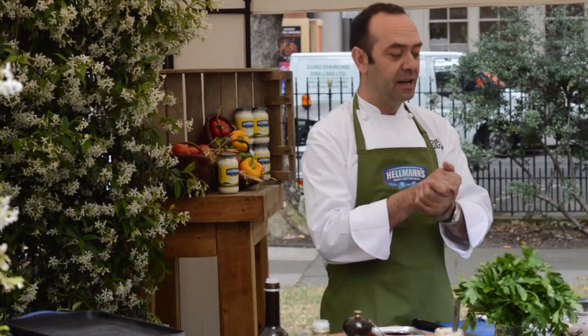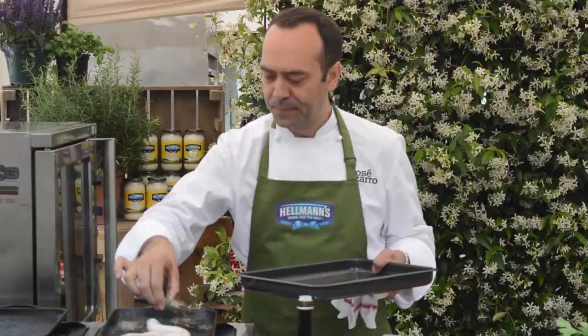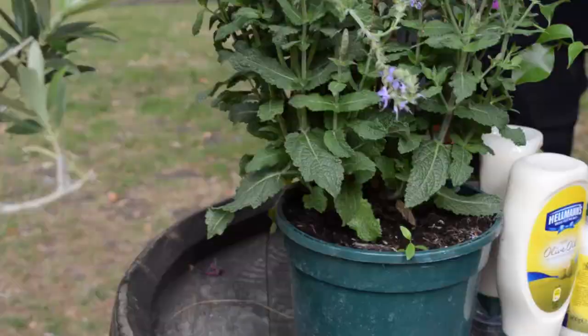My name is Jose Vizarro and I'm here today. But really what we're here to talk about is the olive oil and how good the olive oil is.